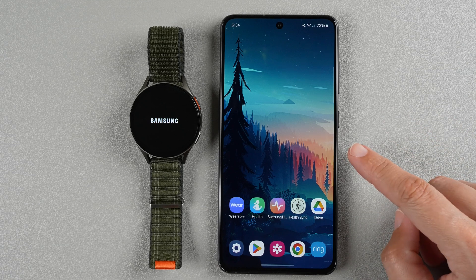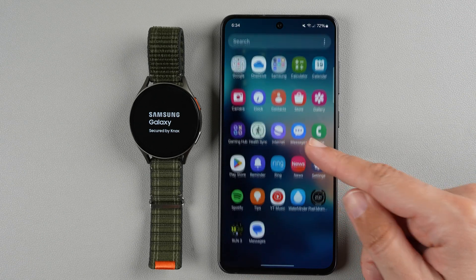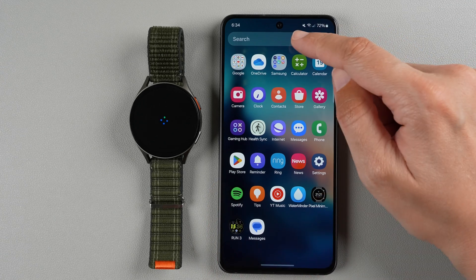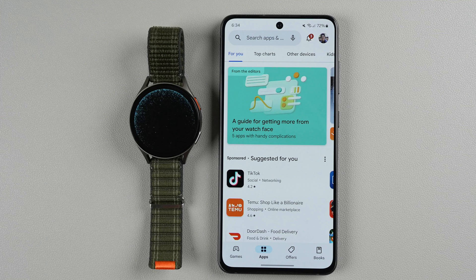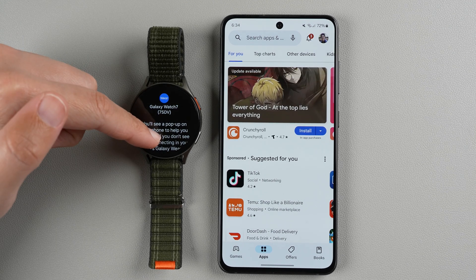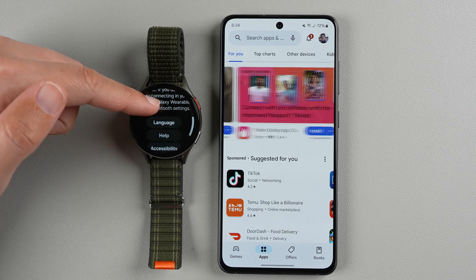On the phone, find the Play Store. I'm going to use the Google Play Store. You can also swipe up to reveal all your apps — the Play Store app is there — or you can type in the search bar if you still can't find it. I'm going to tap on the Play Store. Over on the watch it's saying welcome, it is Galaxy Watch 7, and it says you'll see a pop-up on your phone to help you connect.